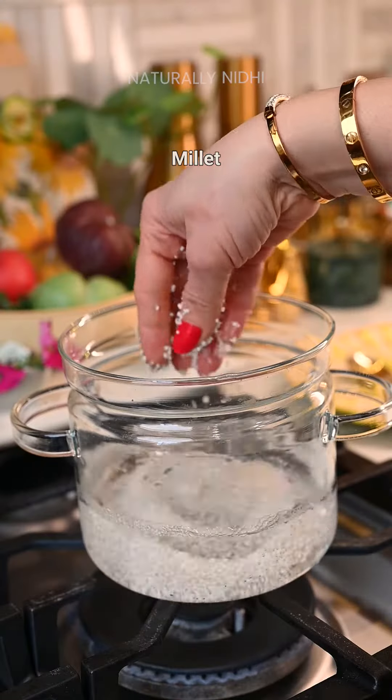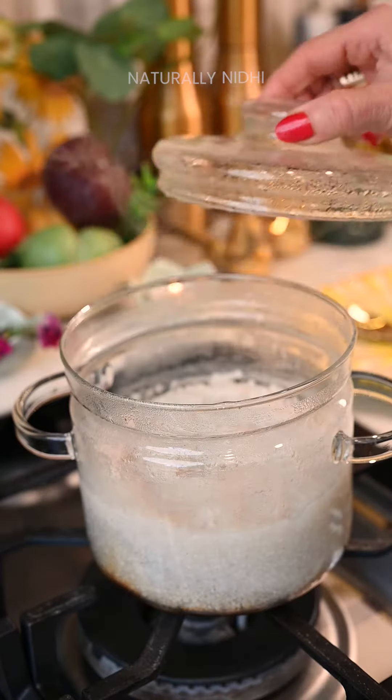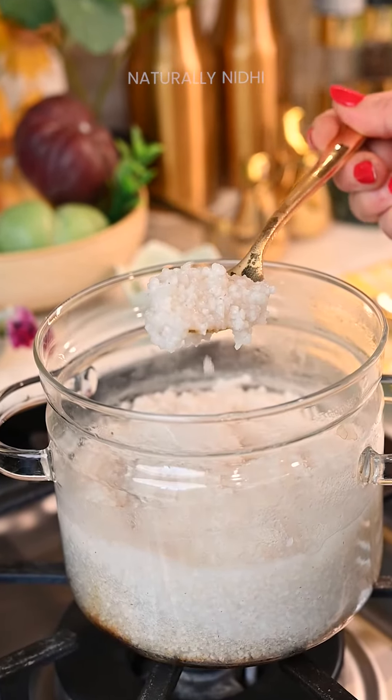We will start by cooking our millets. Here I am using kodo millets, but you can use any that you have available.